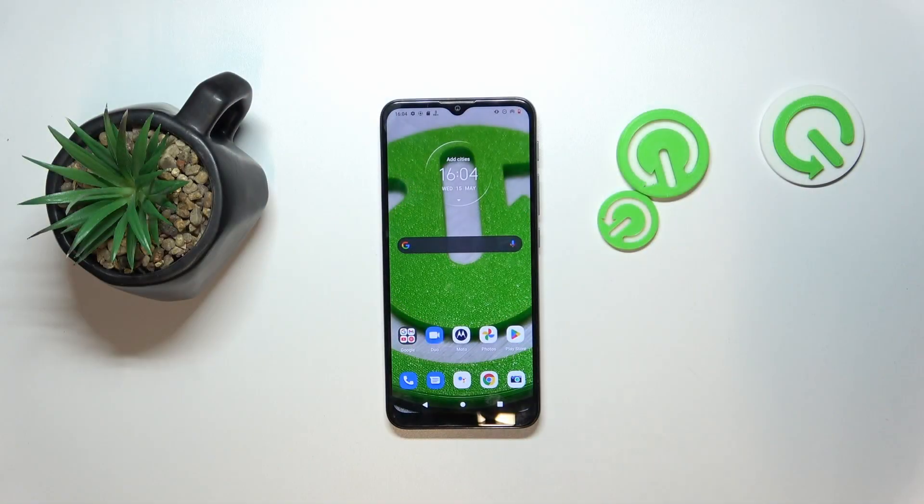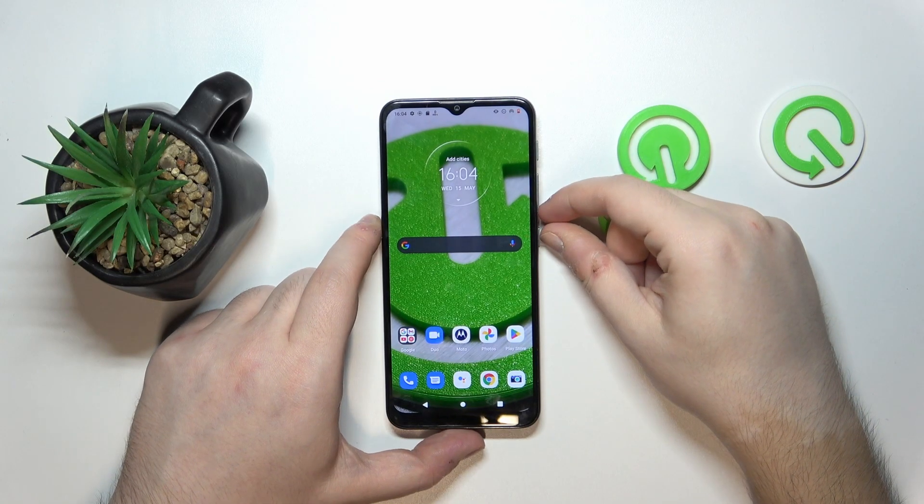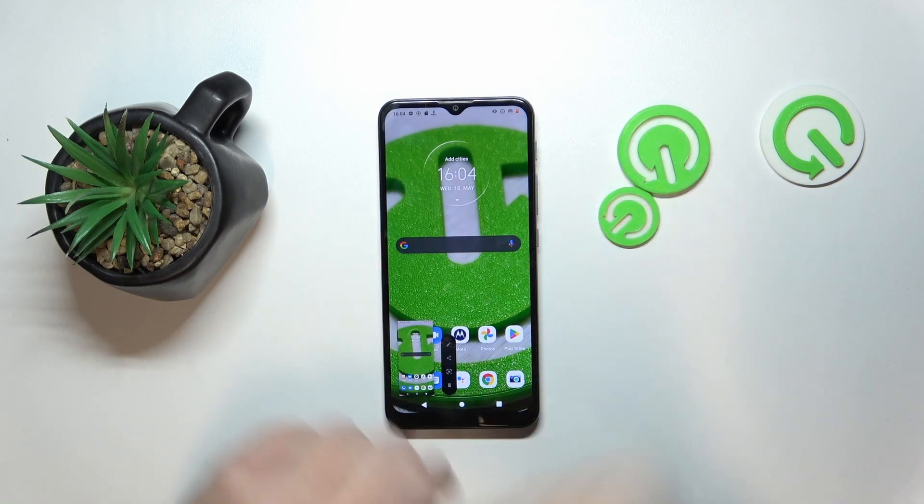So to take a screenshot on this device you have to press the power button and volume down button at the same time. And as you can see I just took a screenshot.